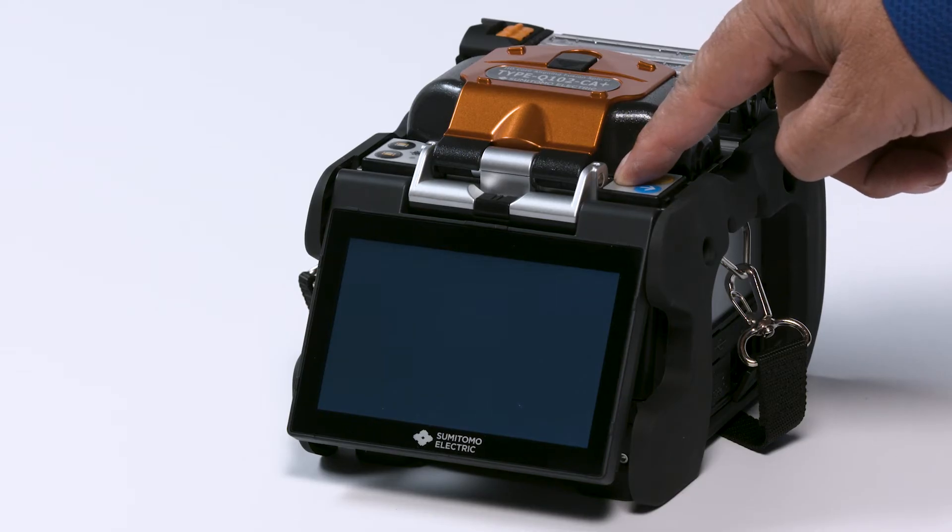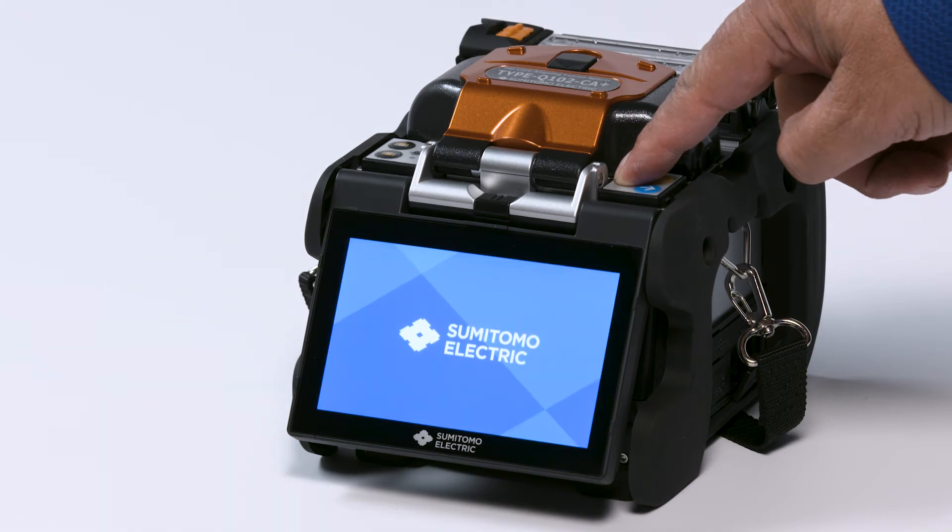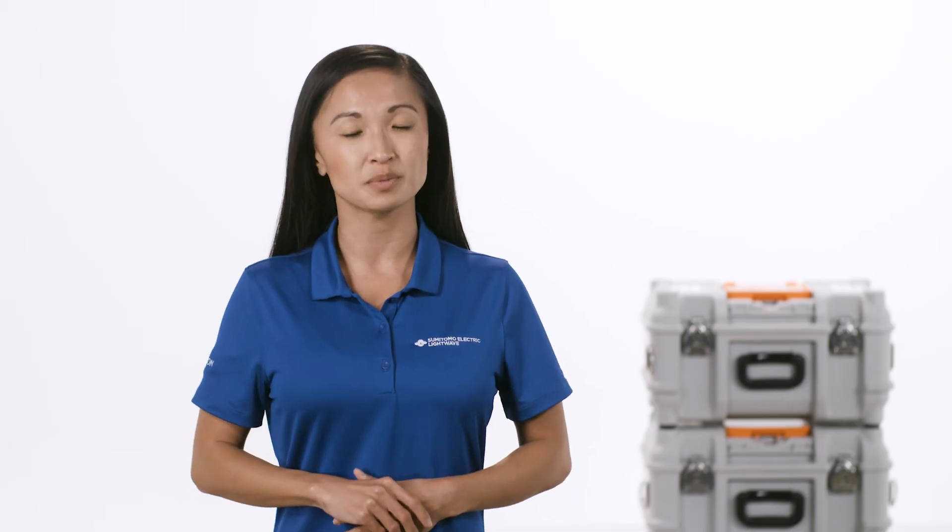To turn on, press the power button until the indicator light is green. It may take a second for the splicer to start up completely.